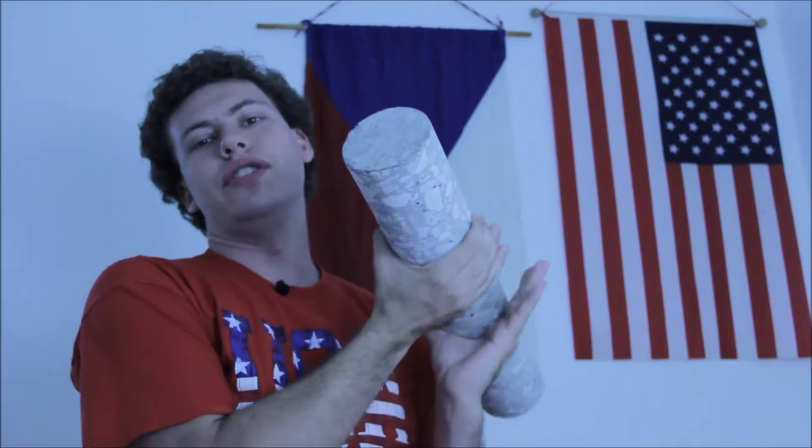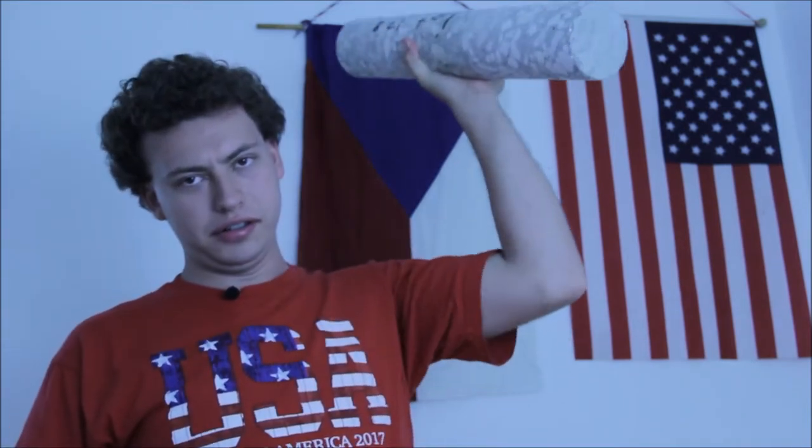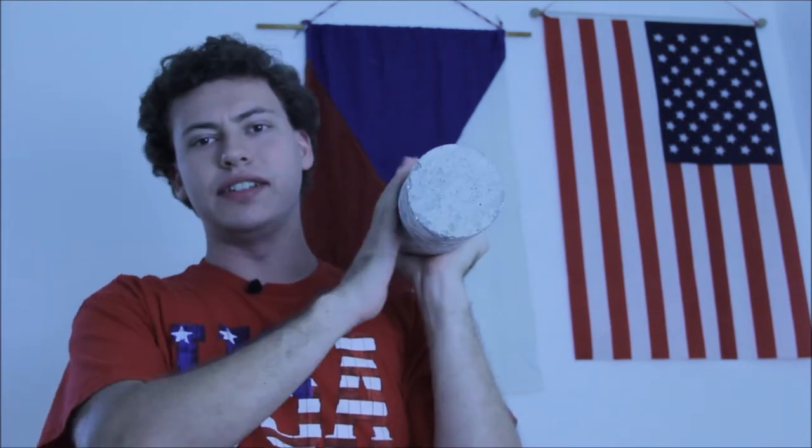Hello and welcome everyone. In today's video, I'm going to be doing the concrete workout challenge. I'm going to be bench pressing these things. Make sure to subscribe to my channel and share this video.